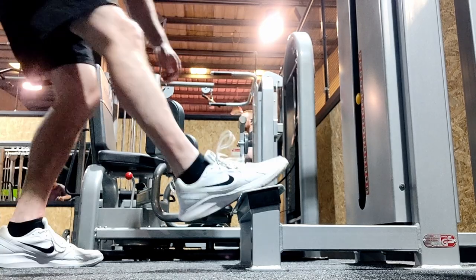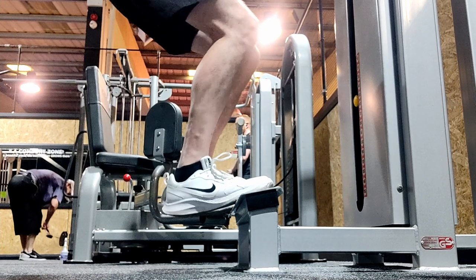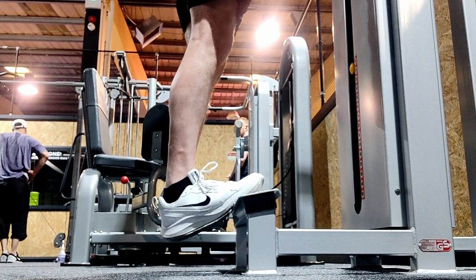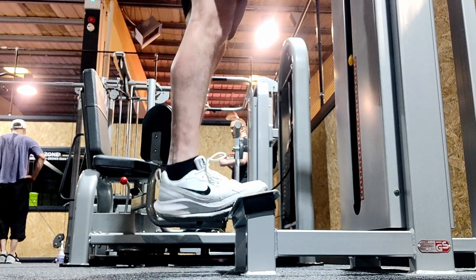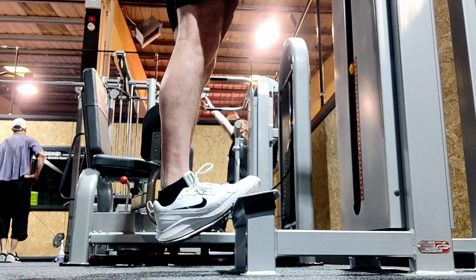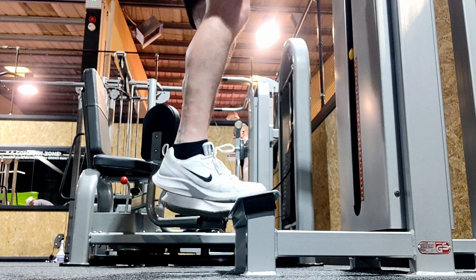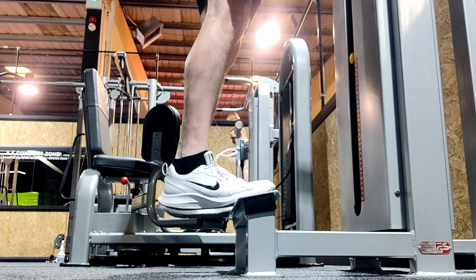A great workout for the calves is calf raises. I'm using a machine but you can use a step. You want to get the ball of the foot on the base plate of the machine or the step - the idea is to get a good stretch in the calf before you even start to lift. From there, shoot up onto your tippy toes, then bring it back down so your heel goes below the ball of your foot for that nice stretch. You can do this just standing up, but you won't get a full workout. Keep it simple: three sets, 10 to 12 reps, and don't go heavy on the weight.